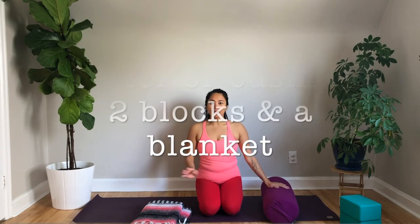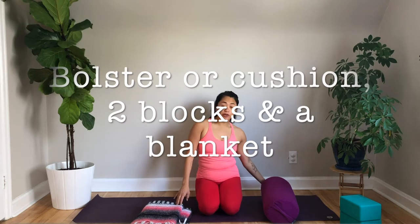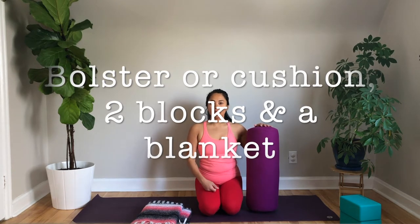Thanks so much for joining me. Today's practice is a yin practice with a focus on the shoulders. You will need a bolster, a blanket, and a couple of blocks too, just in case. If you don't have a bolster, you can use a cushion or a pillow. You can also roll up the yoga mat you're on and wrap it with a blanket or a towel.